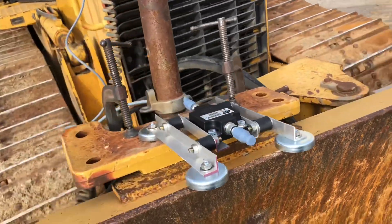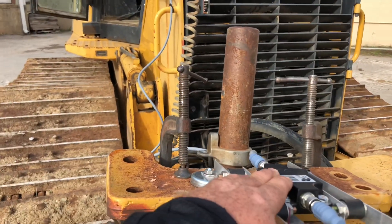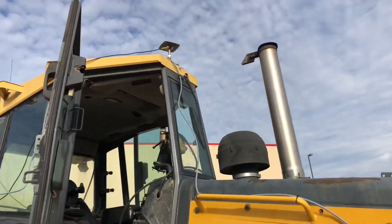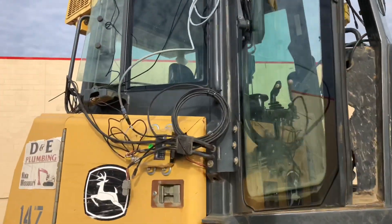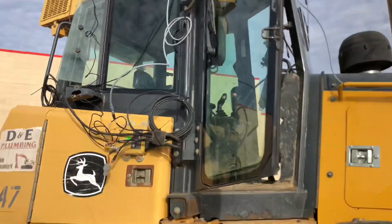This is utilizing a TSI3 dual-axis sensor. I've got a special bracket that I've designed that's got some bushings on it to absorb the shocks and the blows from a dozer. We've got our antenna mounted on top of the cab, MCI-4 receiver, and GX-60 display.